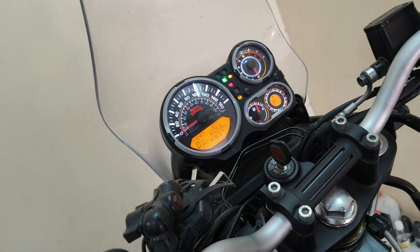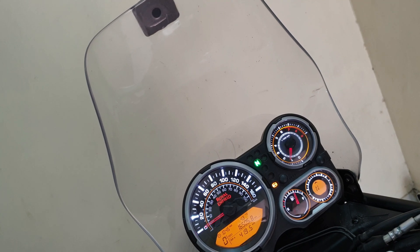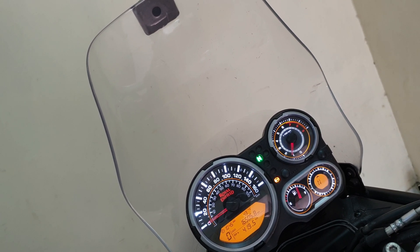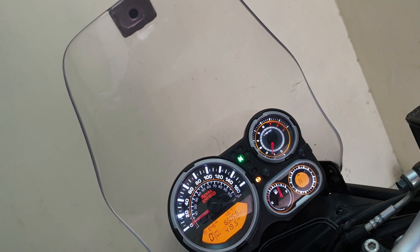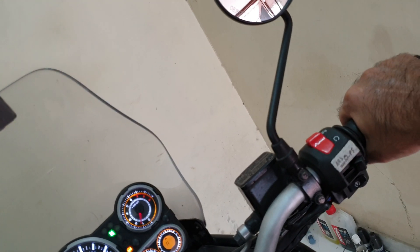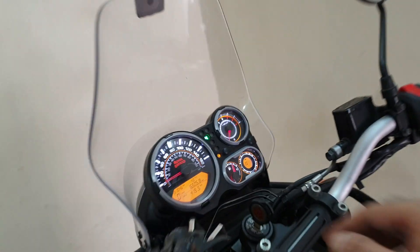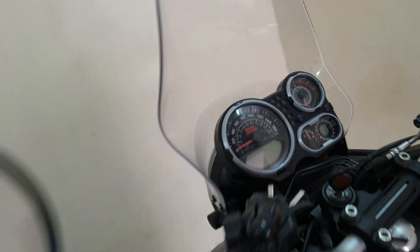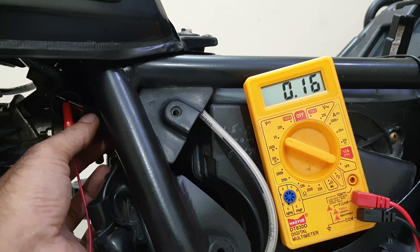Now let's try and start the bike — and there you go! You can see that perfect idle, just singing in harmony. You accelerate and the bike is holding up perfectly.